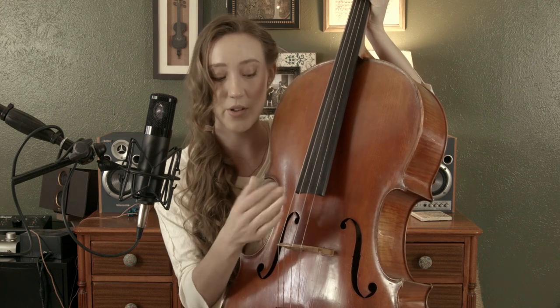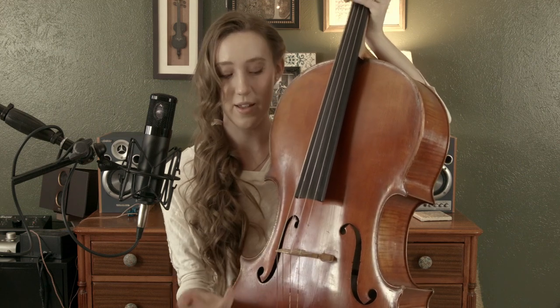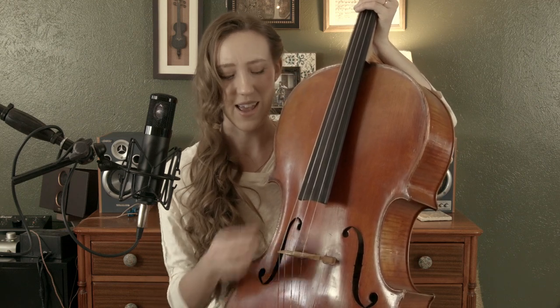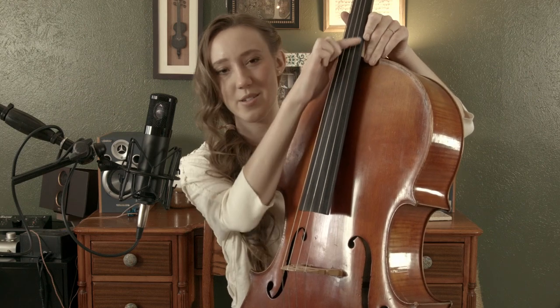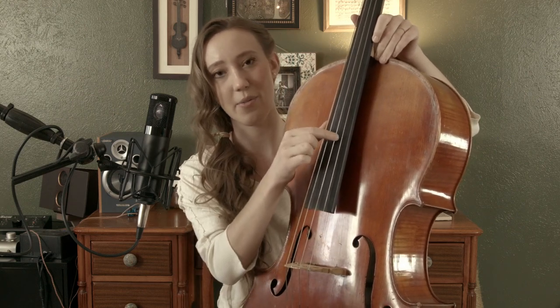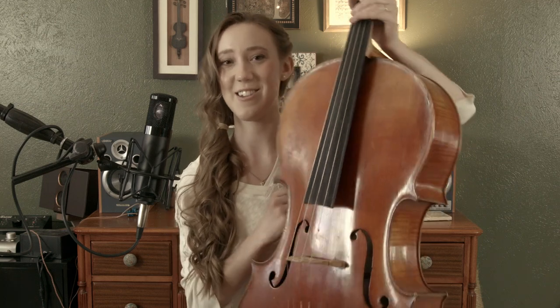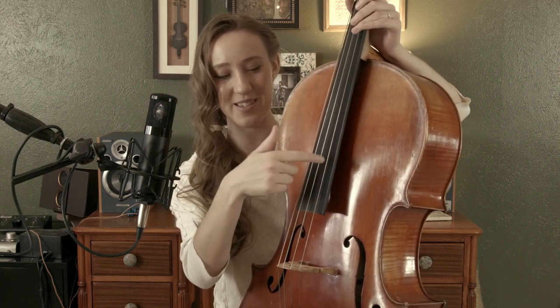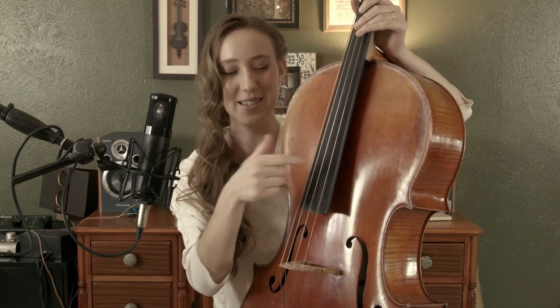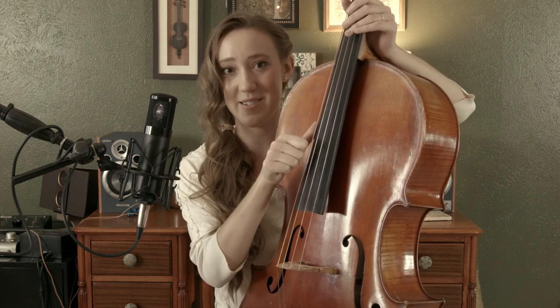A couple things about pizzicato: you don't want to be plucking down here because then you get your finger oils all over the part where your bow is going to have to play later, so you get the oils on the bow hair, and that's not good. Also it's really hard to pluck at the string there — it can hurt, it's rough on your fingers, and it's not a good sound. You don't really want to be plucking too high up here either. Really just stay in this area right here, and make sure that you are solid with your hand. Don't float out in the atmosphere above your fingerboard because you can lose your place and accidentally pluck the wrong string. Stay nice and close, give a thumbs up, stick it to the side of the fingerboard, and you're good to go.